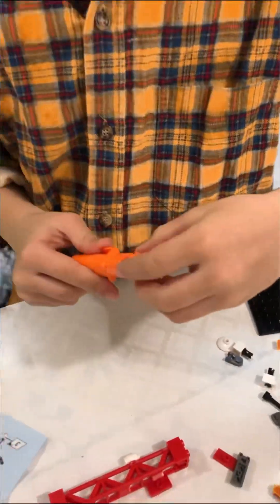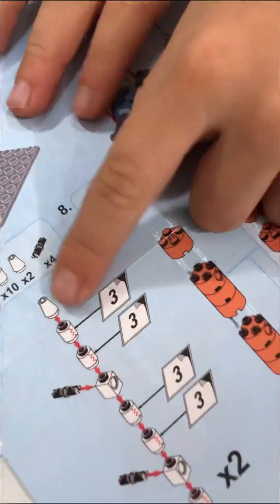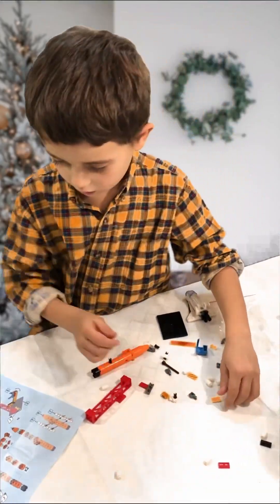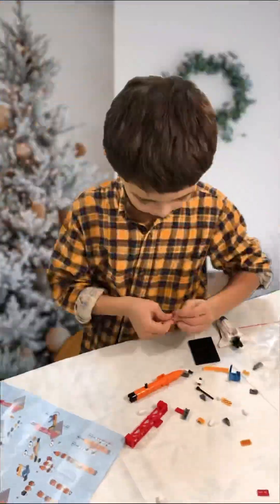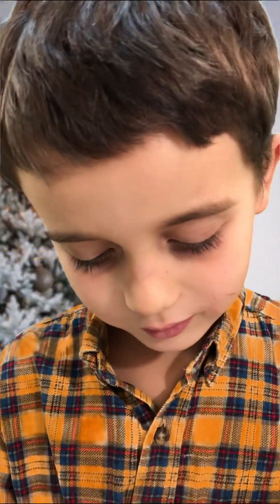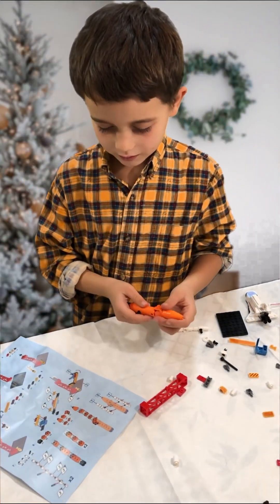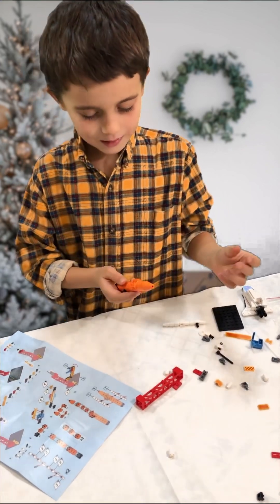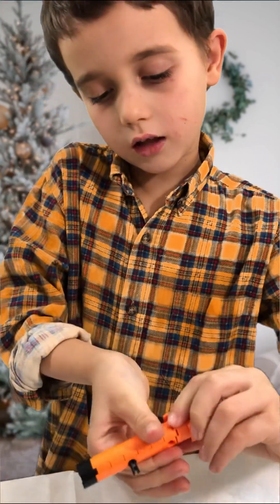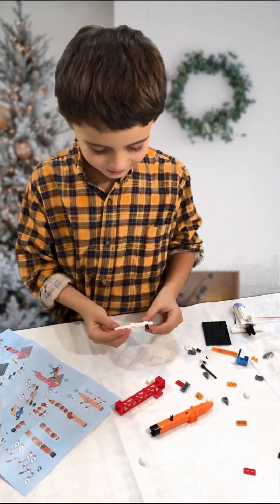Then we need this, and we need to make those things that will help us for the orange one. Those are not very straight — this could be the problem. You can put this in here, and there are lots of things to be used.